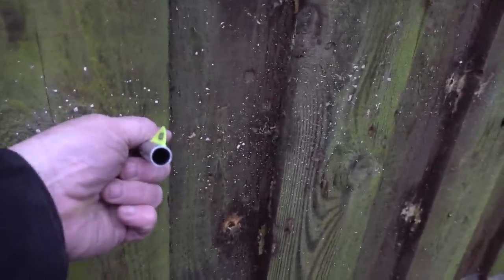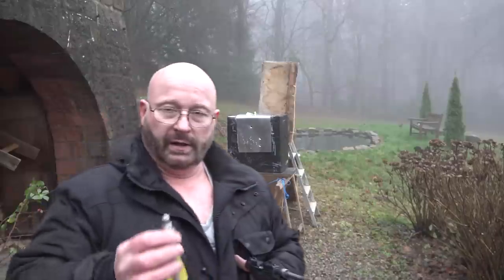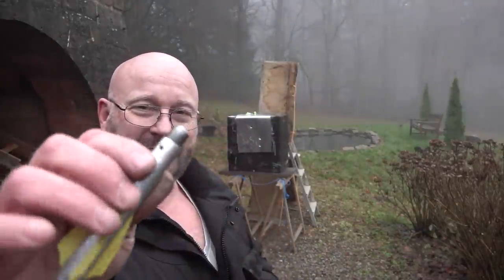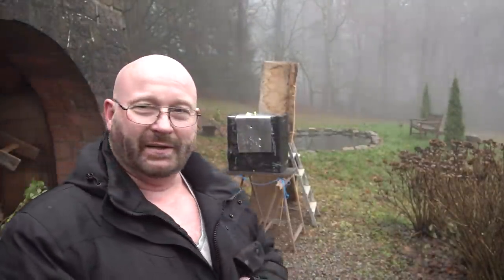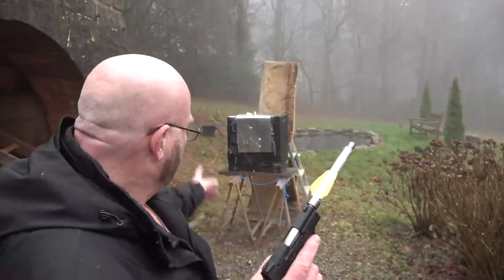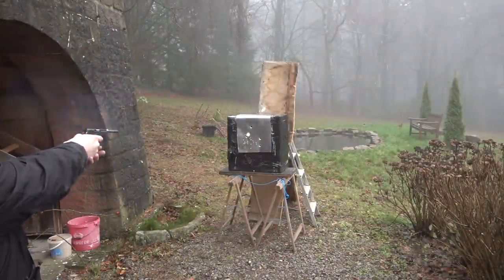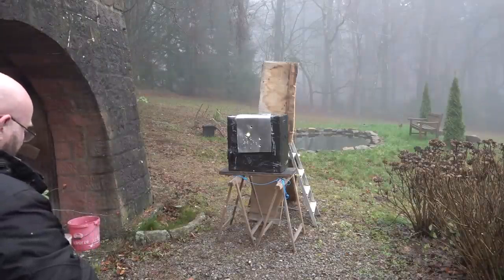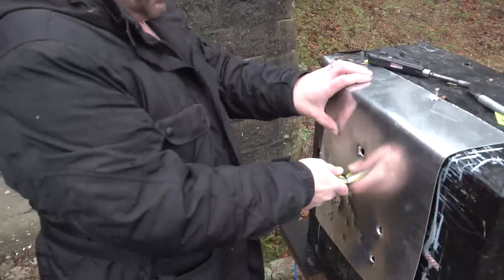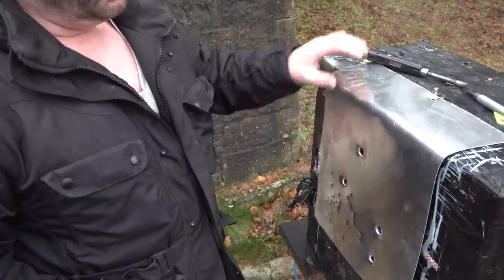This is a 52 gram projectile and it survived. Since we destroyed some of the tips, let's find out what happens when we shoot one into the target without any tip on it. We'll also take a more typical self-defense distance — like three meters. Seems like it did not make too much of a difference: it went in and punched a nice round hole through it anyway.